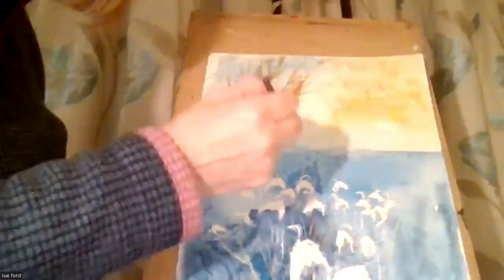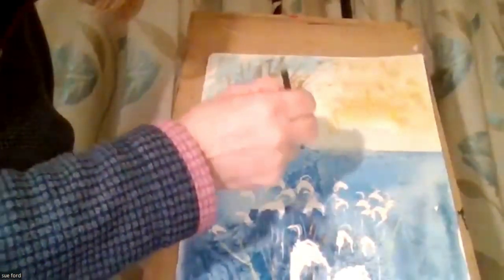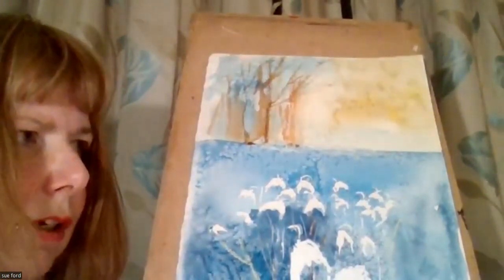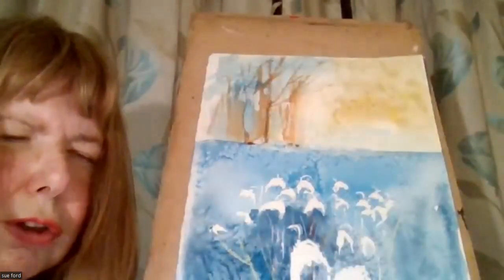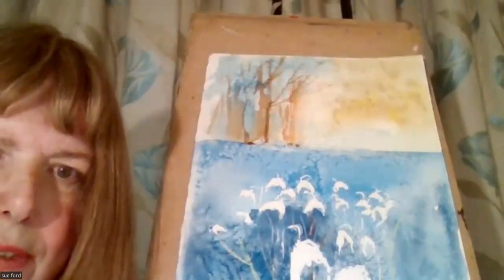I'm using Sinelli oil pastels tonight and they're lovely and creamy and beautiful to work with. You could use chalk pastels over the top, but you have to be careful if you want to watercolour over the top of them. It's pure pigment in a stick, so what you're creating is a paint.